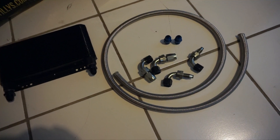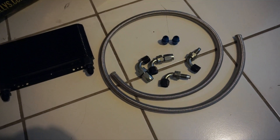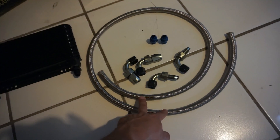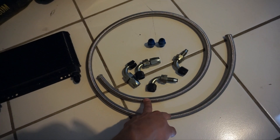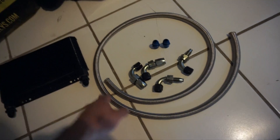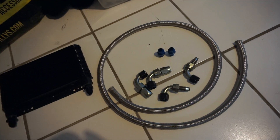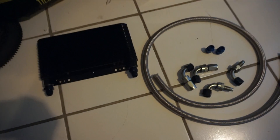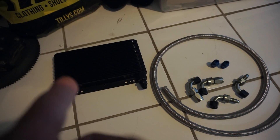The oil filter housing is already on the car. The kit also came with a gasket and bolts which I don't need. First things first, let's mock this up on the car to see how much line we need to cut — this is supposed to be enough for two lines. I need to measure and cut it to the right length, so let's measure the lines and find a good mounting point for the oil cooler.